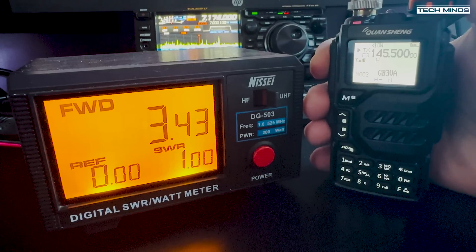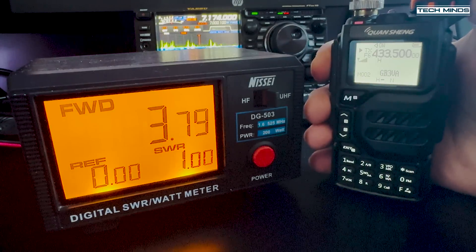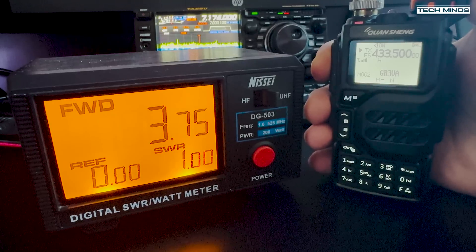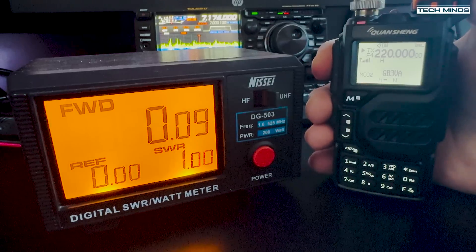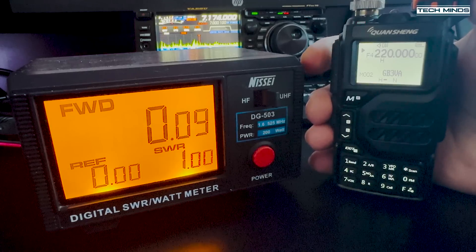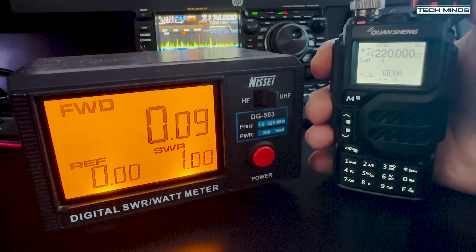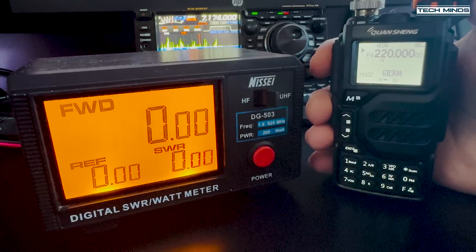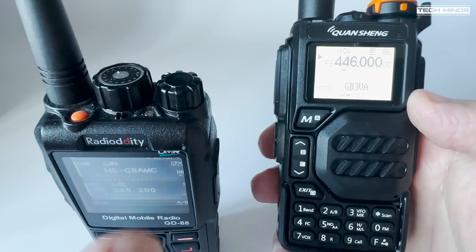Power output on the two meter band at 145.5 MHz is coming in around 3.5 watts. On the 70 centimeter band at 433.5 MHz we see around 3.87 watts. What's disappointing is the power output on the 1.25 meter band at 220 MHz, which comes in around 90 milliwatts according to my power meter — maybe this is why the 1.25 meter band is turned off as standard.